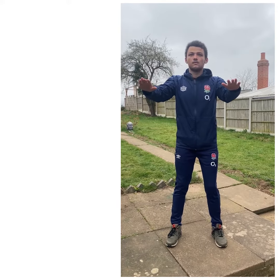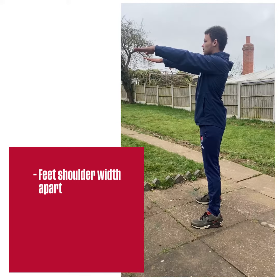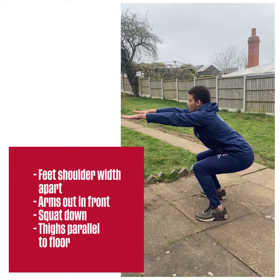A good quality zombie squat should include having your feet shoulder width apart, put your arms out in front and squat down until your thighs are parallel to the floor.